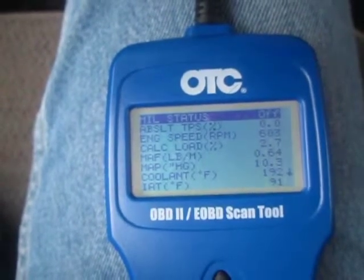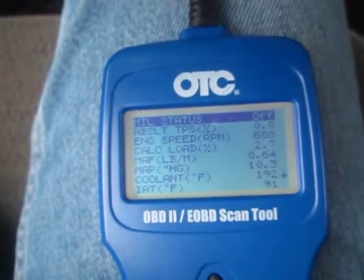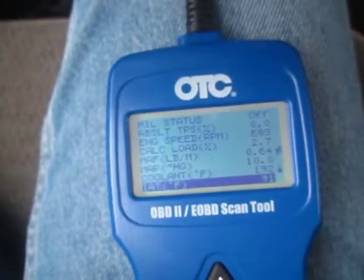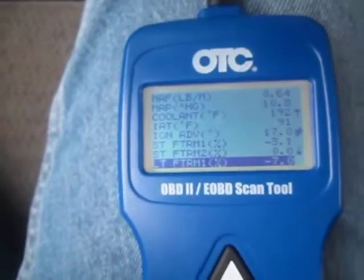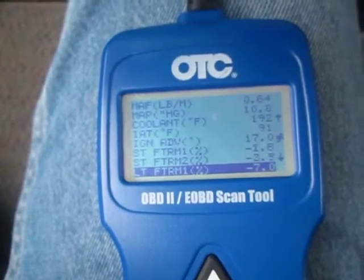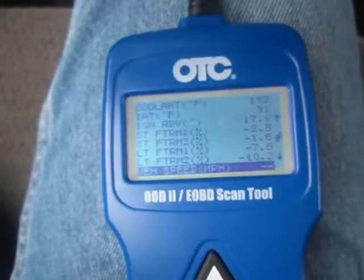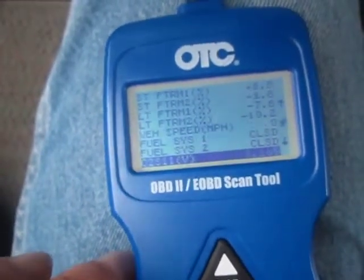Intake air temperature shows 91, but on highways it drops to the real temperature which is around 60 right now. Ignition advance is 17. Short term fuel trim is 0.2, 0.3. Long term is minus 7, and minus 10 — that's the first time I see minus 10 actually. Vehicle speed is 0, I'm sitting. Fuel loop is closed.